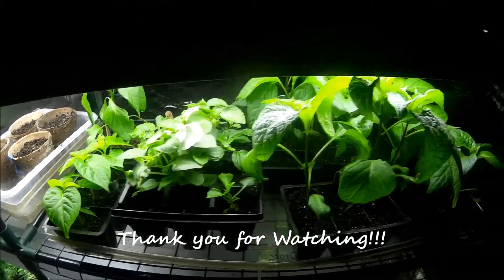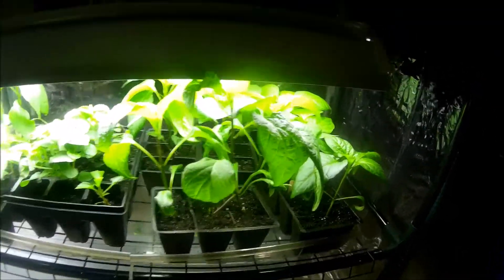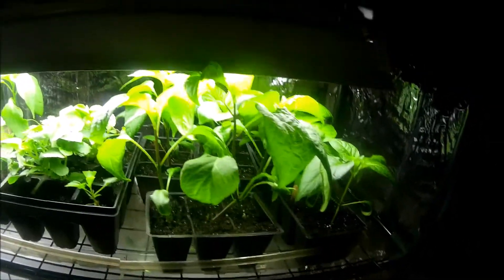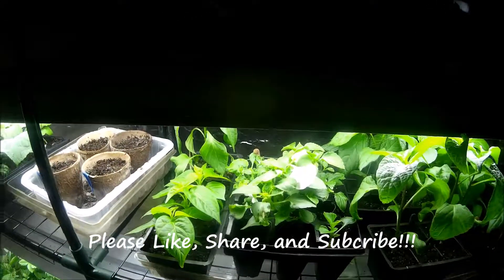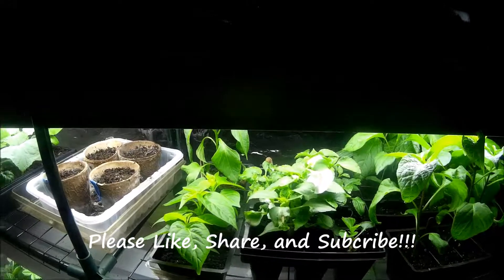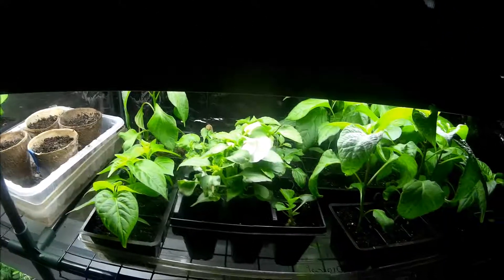Stay tuned. For those of you that have been watching our videos on peppers, here we are — these are just about ready to go outside. We want to thank you for taking the time to watch today. Please like, share, and subscribe to our channel if you like what you see. God bless and take care. I'll see you next time.